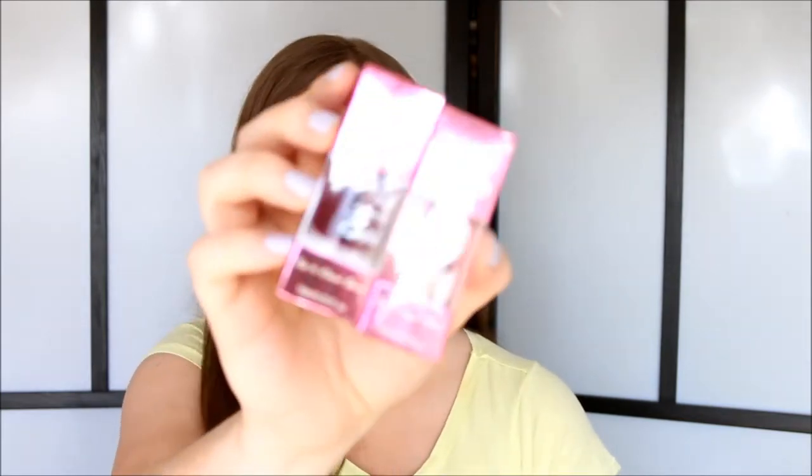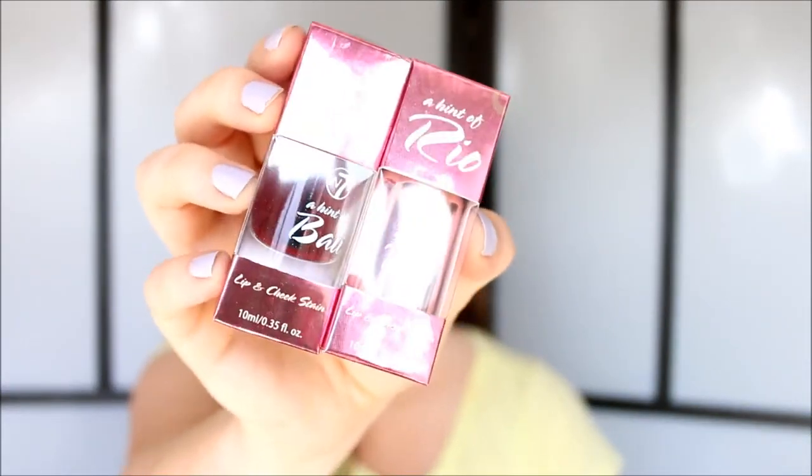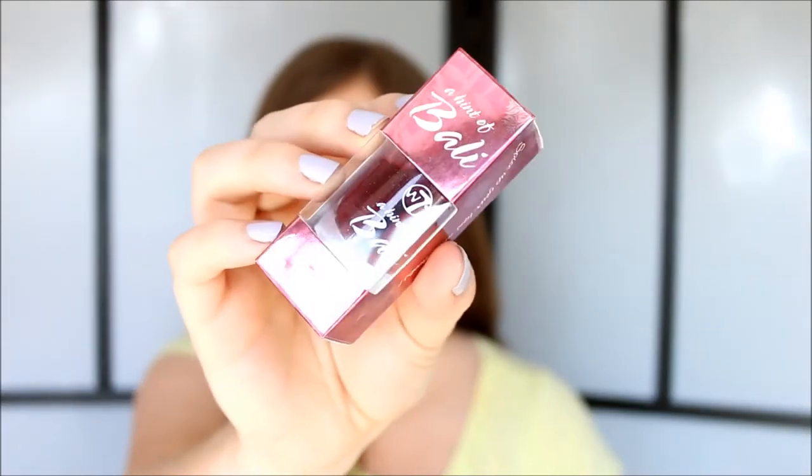From W7 I got these two stains. The first is called A Hint of Bali and it's supposed to be a dupe for the Benefit Benetint. I actually don't own any stains at all, so I really want to try this out. I don't think I'm going to use it on my cheeks because I don't really like cream products on top of my foundation — I feel like it shears out coverage and you can see my acne through it. So I think I'm going to try this on my lips. And then I got the color A Hint of Real, which is a more pinky color and is supposed to be a dupe for Benefit's Posie Tint.